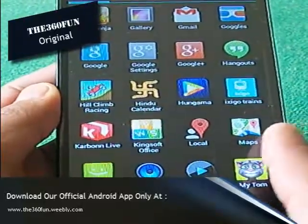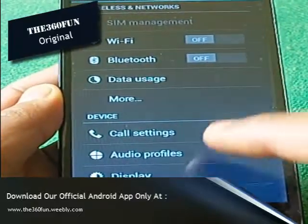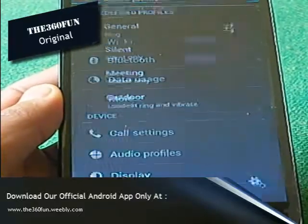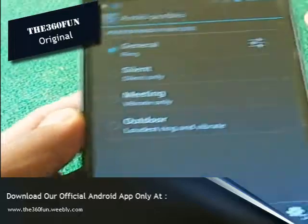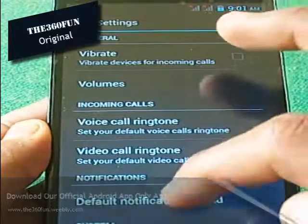First we will be going to Settings. After that I will be going to Audio Profiles. After that, near the profile which I have selected, I will be seeing a small button — click on that.